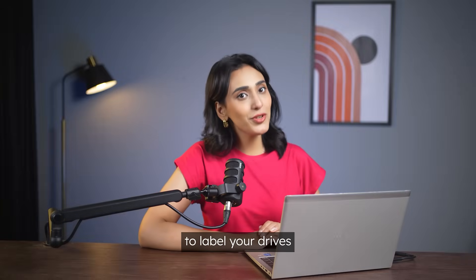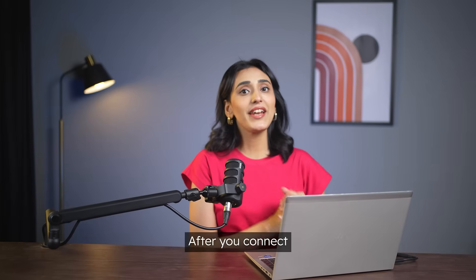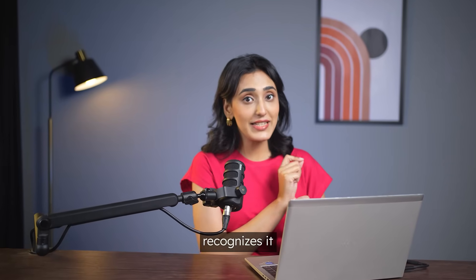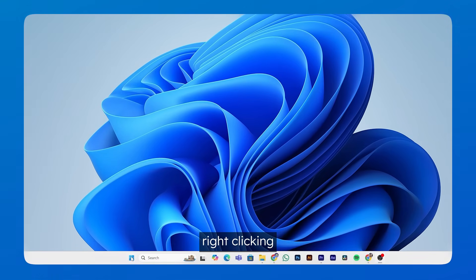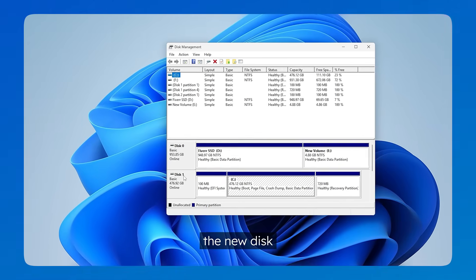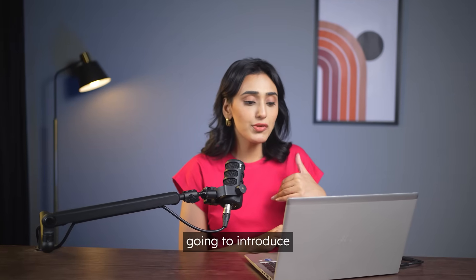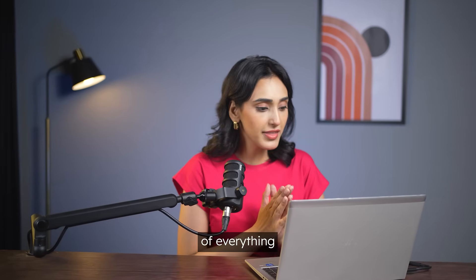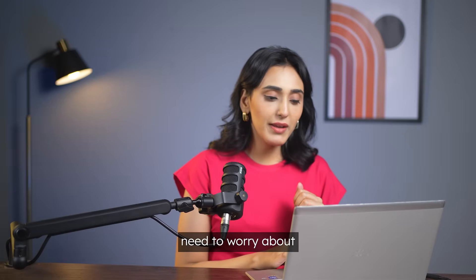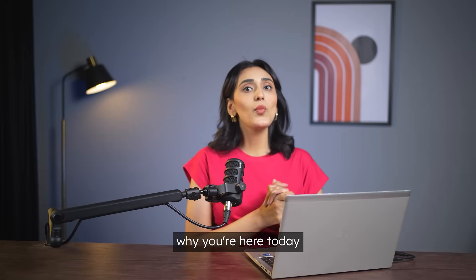Don't forget to label your drives to avoid confusion later — I've mixed up before, don't be like me. After you connect the SSD, let's check if your computer recognizes it. You can do this by right-clicking the Start menu and selecting Disk Management. In this window you should see the new disk. If it's a brand new drive, it will ask you to initialize it. If you're unsure about the other options, you can just close the prompt because the cloning software I'll introduce later will take care of everything automatically.